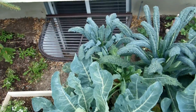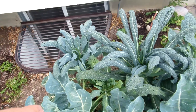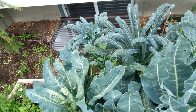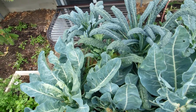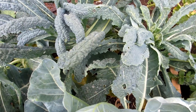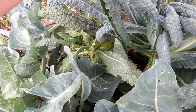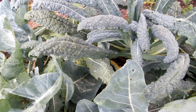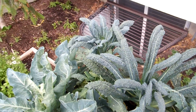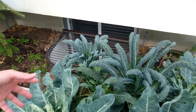Our kale in the back is looking all right. Once we get this cabbage done we'll pull it all out — give the scraps to the chicken lady to feed the chickens — and then we'll be able to see better what's going on with the kale. It's having some issues with pests, and once we get the cabbage out of the way we need to get in there. That's another one of those things where it's just way too much stuff crammed in there.